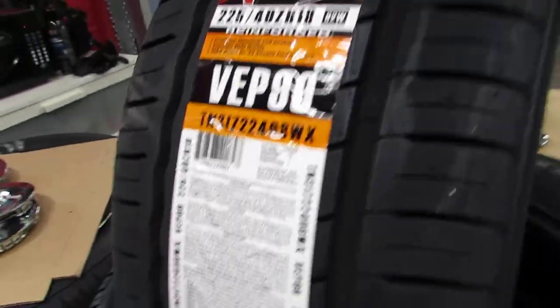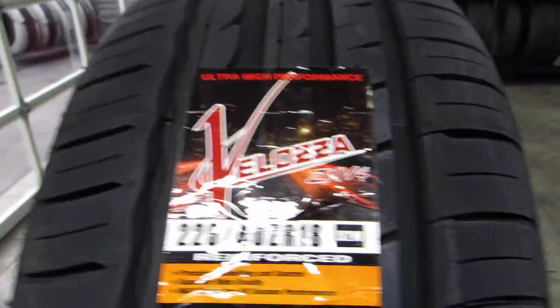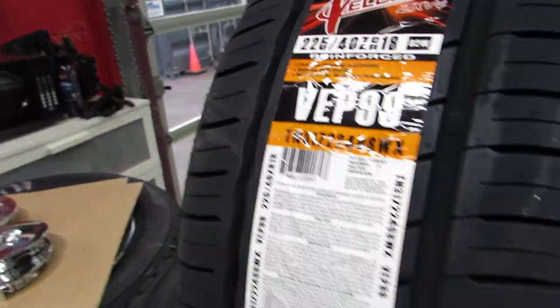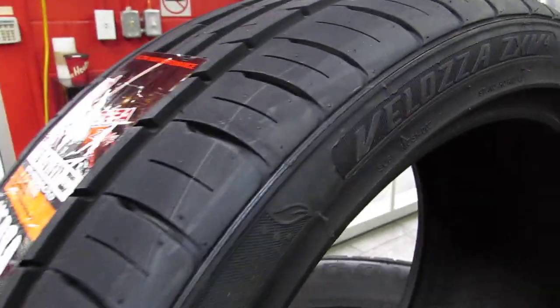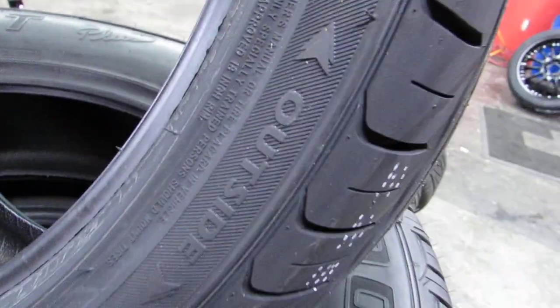A little bit about Veloza — they're made under TBC, TBC Brand Corporation. They make Veloza, Telstar, Sigma, and a whole bunch of other brands. They're a private brand under Cooper, manufactured out in China. Simple, basic sidewall — they're not rotational, no inside/outside designation.